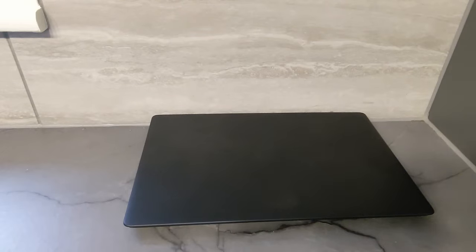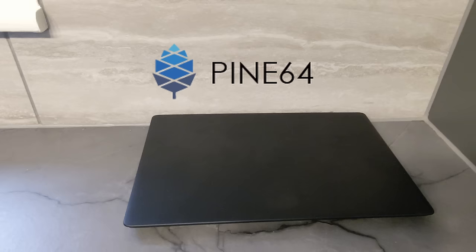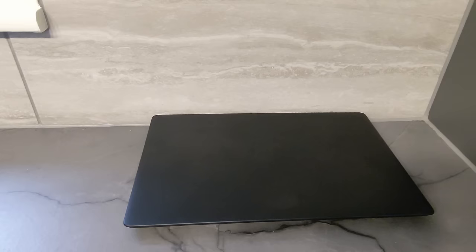This is the Pinebook Pro, a very inexpensive laptop you can buy from Pine64, who are well known in the realm of the GNU, Linux, BSD and free software communities, but probably not so much to regular people.